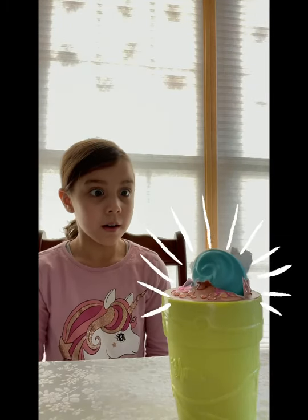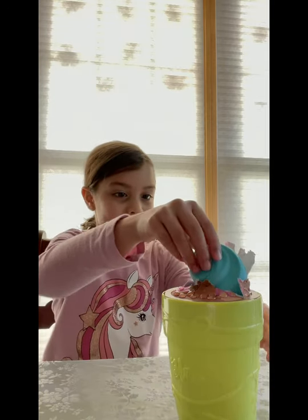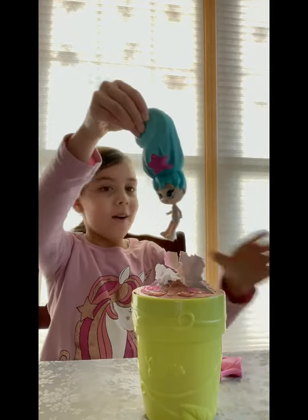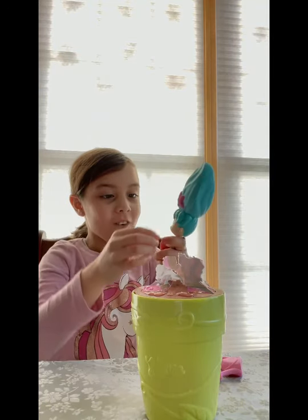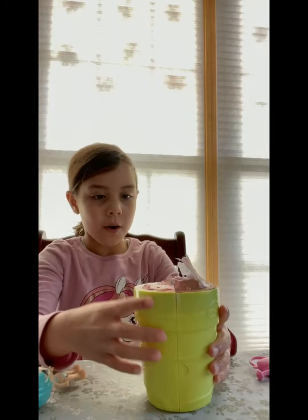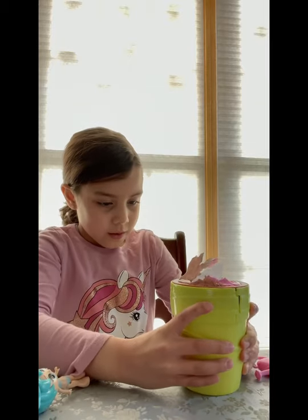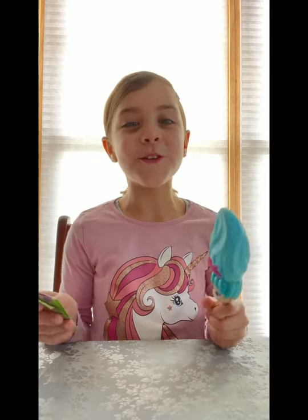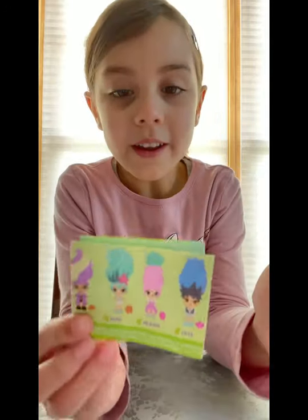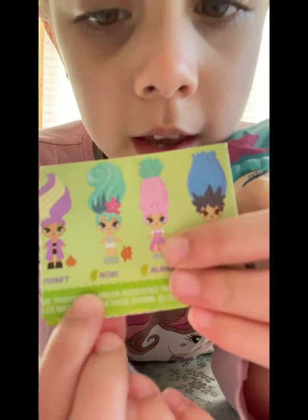Mom! Oh! She's blowing. Alright! We have our doll. Now it's time to open up her house. I would love for you to meet our doll, Nori. She's right there. Her name is Nori — she has a cute leaf.